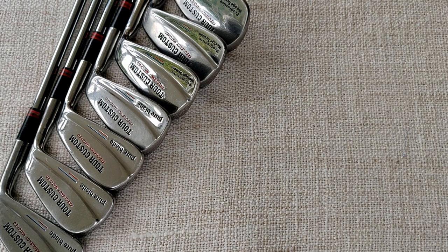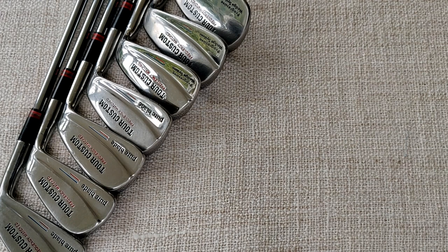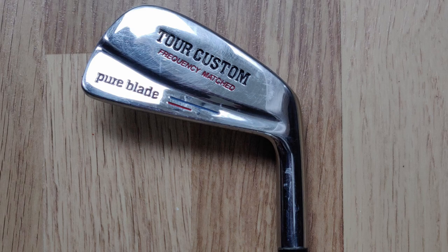I'm not starting with the woods this time. In fact I'm not featuring woods at all because I'm just looking at the irons and the putter today. You can see some of the clubs in this set — it actually goes from three to ten with a pitching wedge and a sand iron. The make of them says Tour Custom Frequency Matched Pure Blade, and they are by Petron.